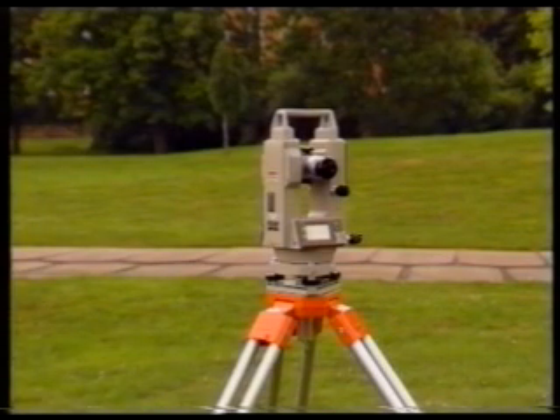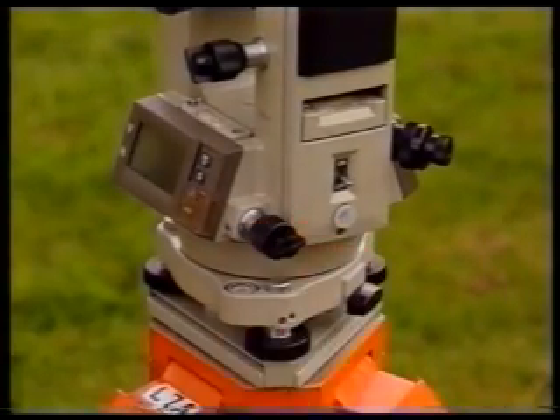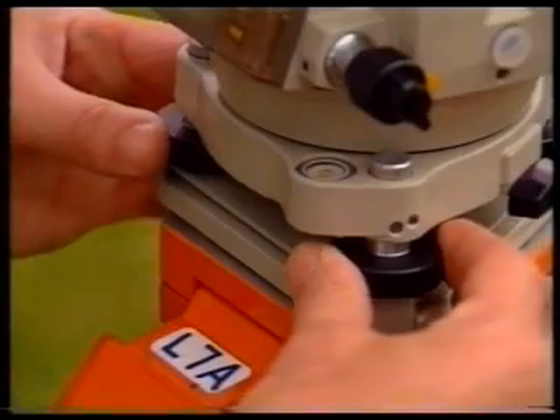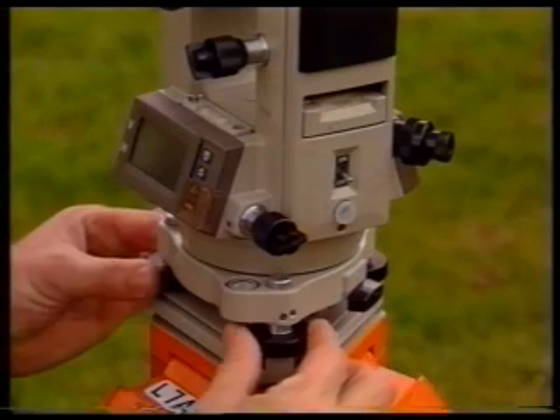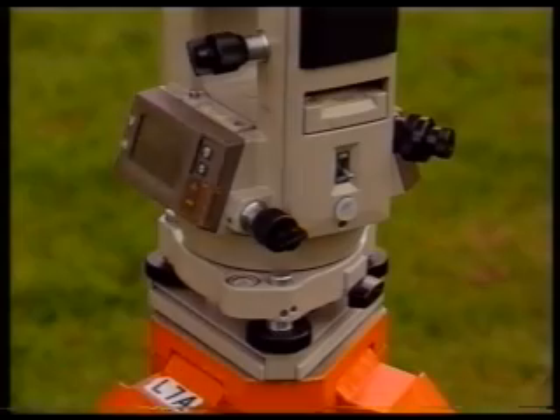The horizontal circle must now be brought exactly into a horizontal plane by carrying out the fine leveling procedure. In this particular theodolite, this is done using its two main plate levels in conjunction with its three foot screws. Free the horizontal clamp and turn the upper part of the theodolite until one of the plate levels is parallel to the line joining two of the foot screws — this is position one. Bring its bubble to the middle of its run by rotating the two foot screws in opposite directions. As a guide, the bubble moves in the same direction as the left hand thumb moves on the foot screw. The other plate level lies in position two at right angles to the first. Bring the bubble in the second plate level to the middle of its run using the third foot screw.